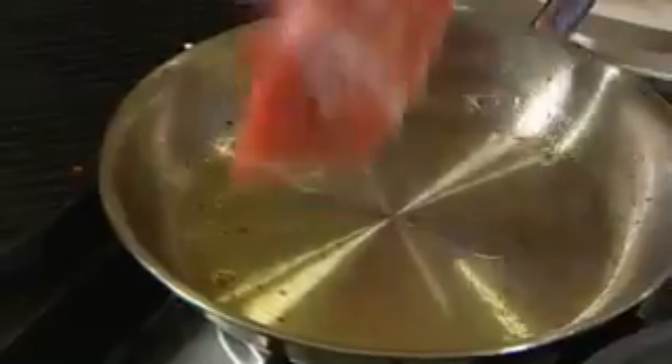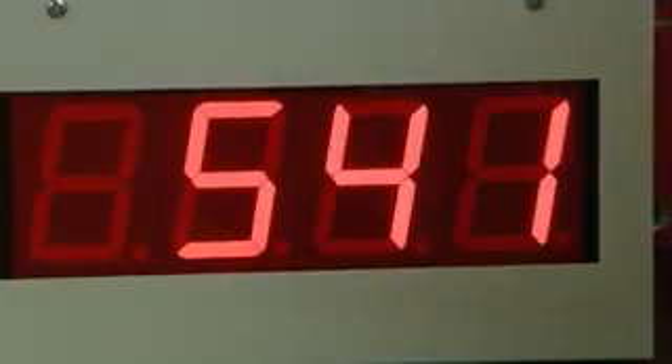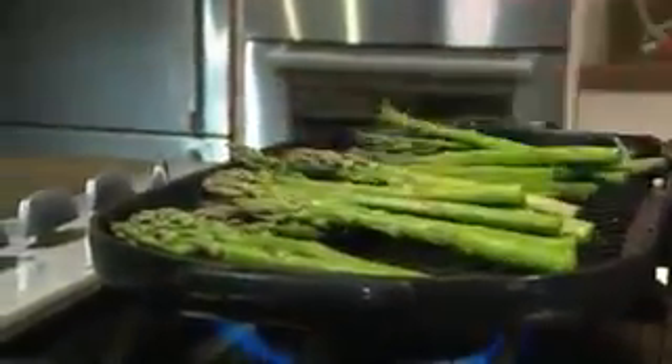Toasted breadcrumbs come out of the pan and into a bowl. Time to turn the fish. And in goes the veal. Next up, some garnish for our fish — some asparagus onto a hot griddle plate, drizzle with a little bit of olive oil, salt and pepper over the top.